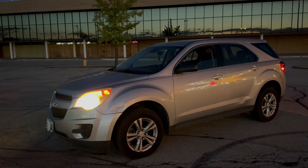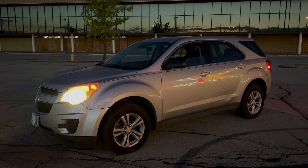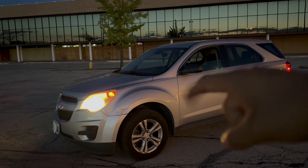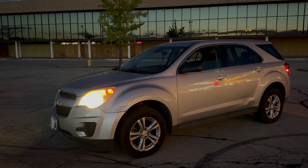Welcome back to another video - excuse the noise, the background is pretty loud today. We have a 2013 Chevy Equinox and we're going to be replacing those halogen bulbs with LED. We're actually going to be reviewing the product, so let's take this car back to the garage.